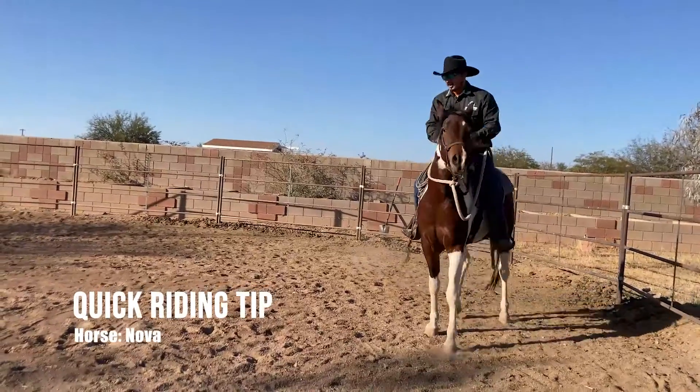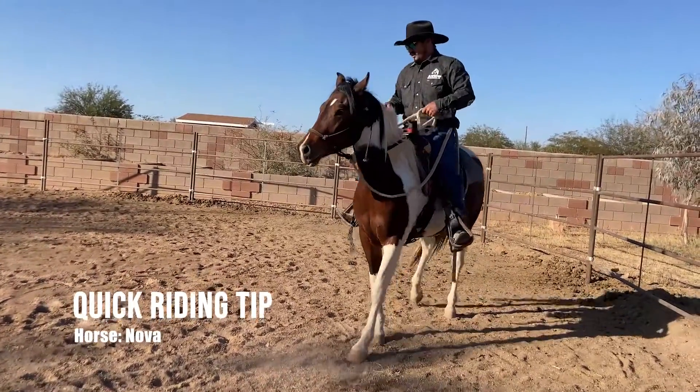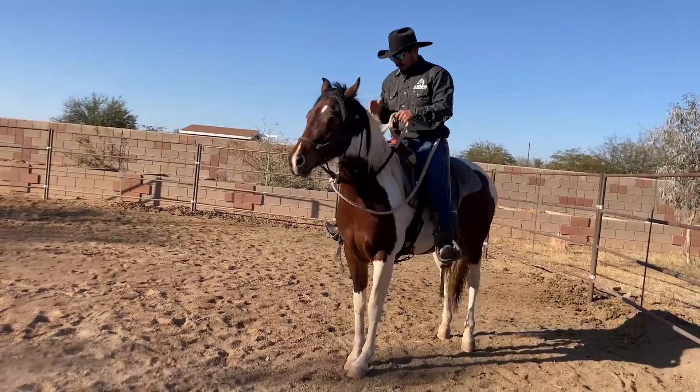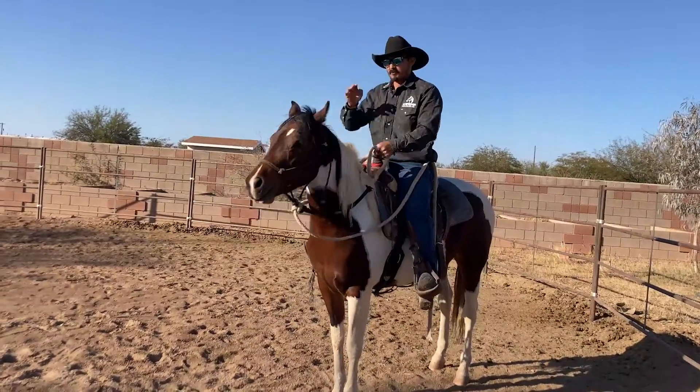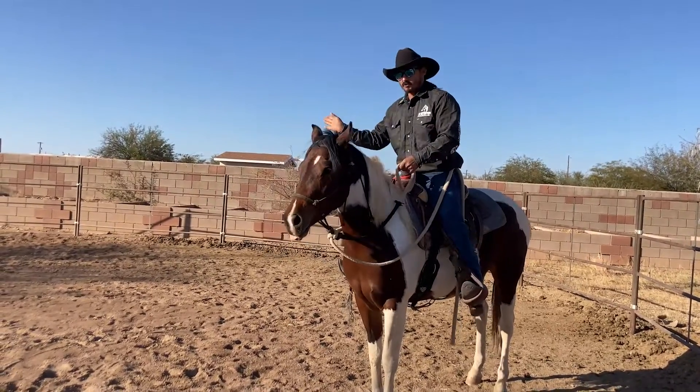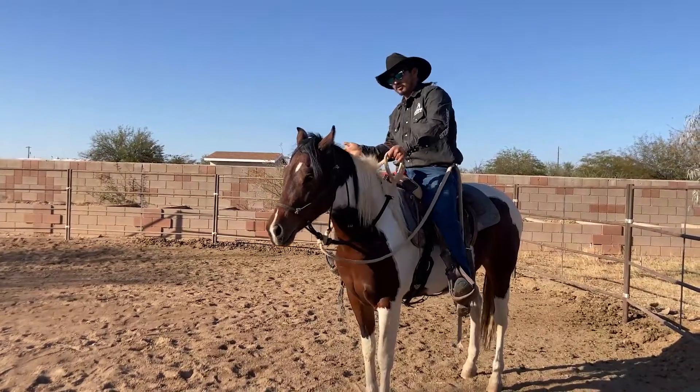You ever rode a motorcycle? When you go to motorcycle class, they tell you when you turn, don't look at the handlebar because you're gonna veer off that way. They say look behind you, let the bike follow through because it doesn't have a real sharp turn radius.